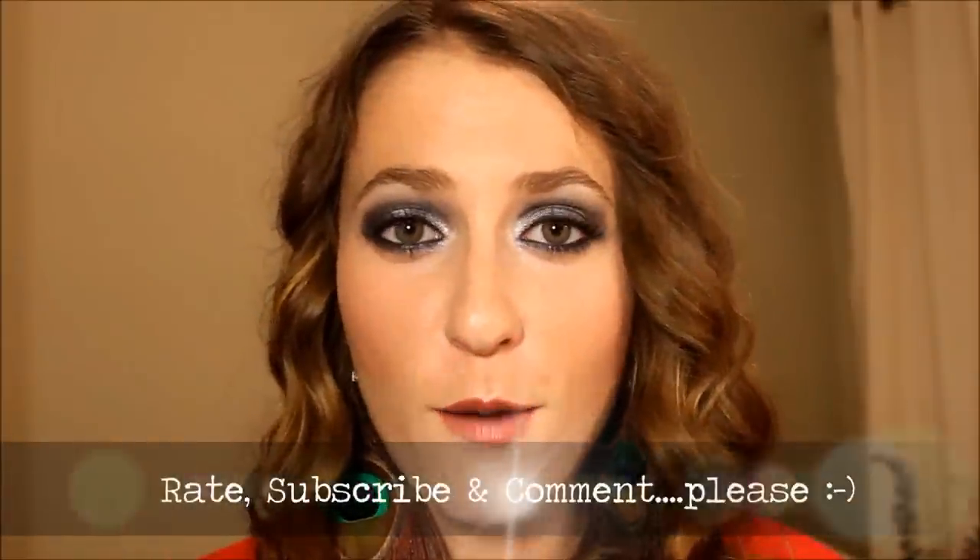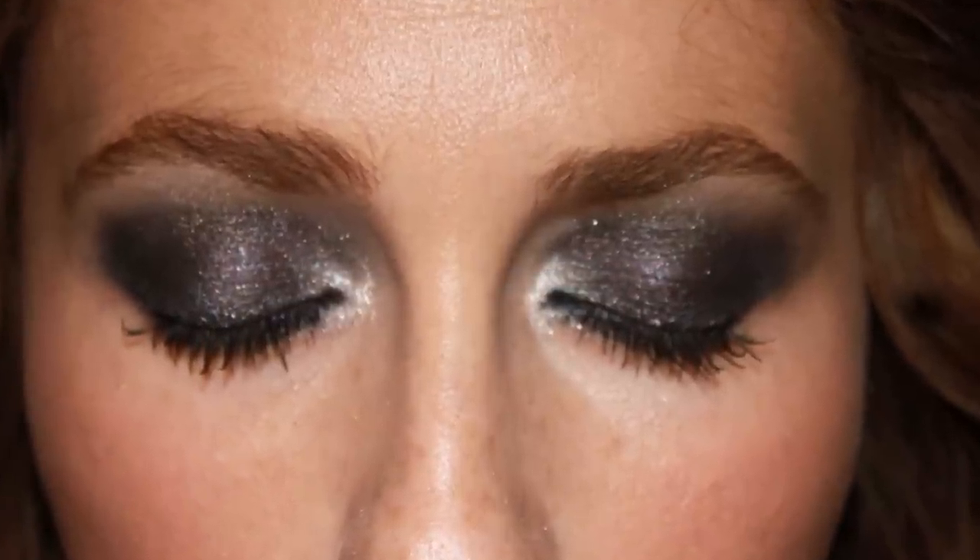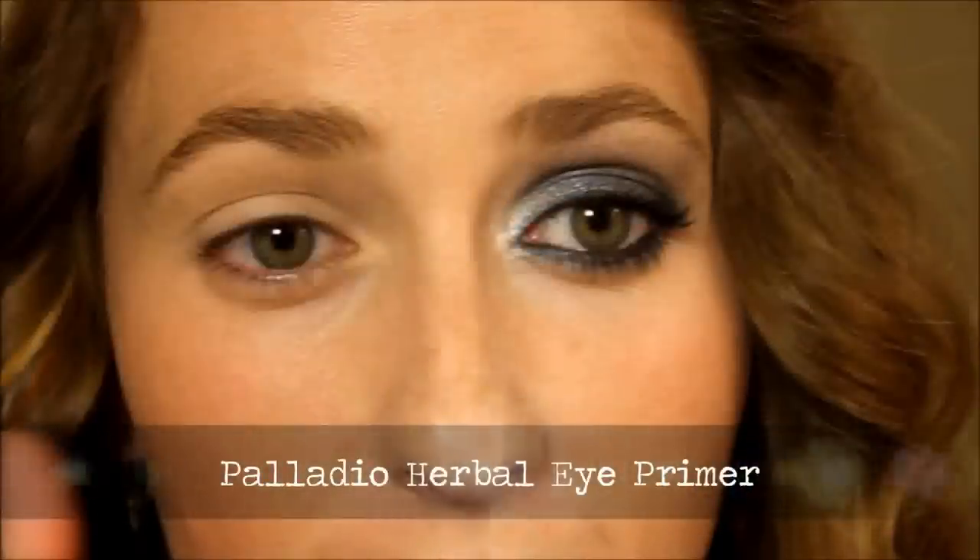I need you guys to rate, subscribe, and comment on my video if you like it. Please do let me know — I love hearing about it. Stay tuned to see how to get this bright look. As you can see, I've already had one eye done, and on this eye I've already primed it, so we're going to go right into the eyeshadows.